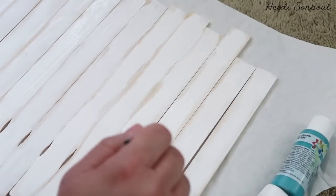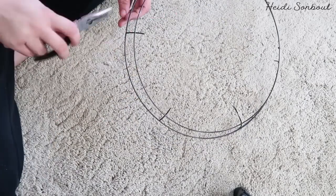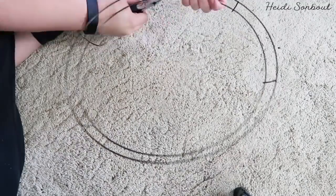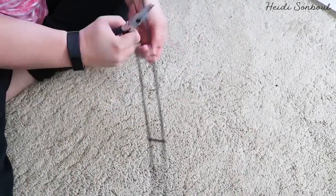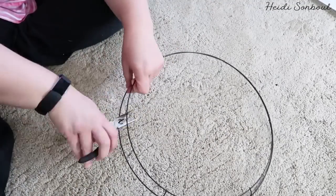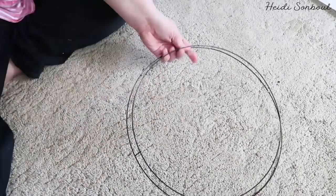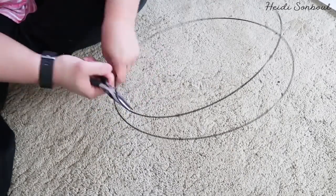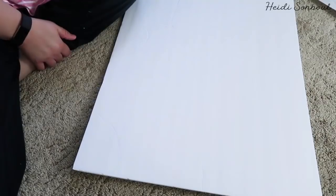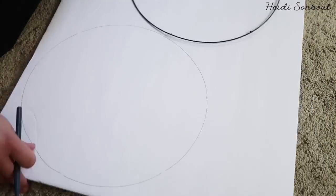I found this wreath at the Dollar Tree that has four circles on it. I've already cut it apart — here you see me cutting apart the last two using wire cutters. Cutting through all four rings can make your hand hurt a little, so maybe take a break or get someone with a stronger hand. You're going to cut off all the little divider rings between the big circles because you want them all separate. One of these wreaths works for two baskets — you need two rings for each. The two small inner circles are for the white basket and the outer bigger circles are for the green basket.